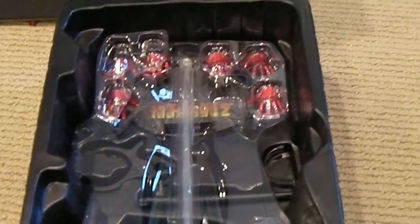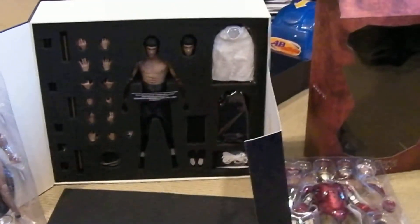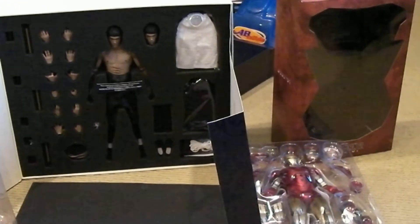All right guys, that's it for now. I'll probably make another video of these once I get them out and posed. Just wanted to share a quick unboxing. Hope you enjoyed. Thanks, bye.